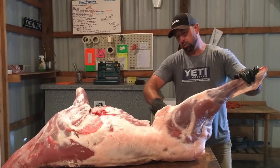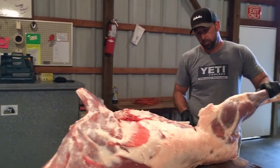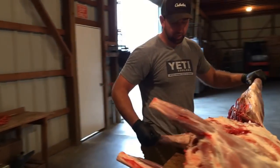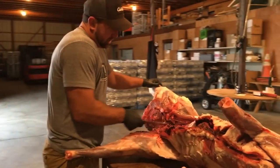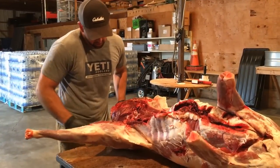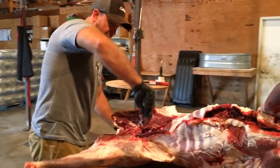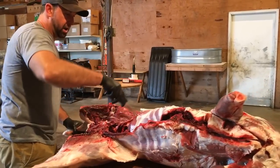I'll pull this bone, come around over here on this side. I'll pull this leg back, holding this leg with my hip, and then go down to the ball socket here in the hind quarter, and then follow this hip bone around as it makes its curve to get right up on top over here.